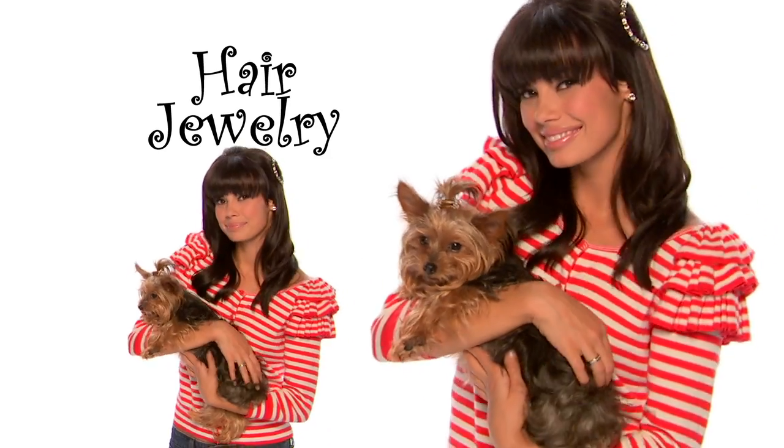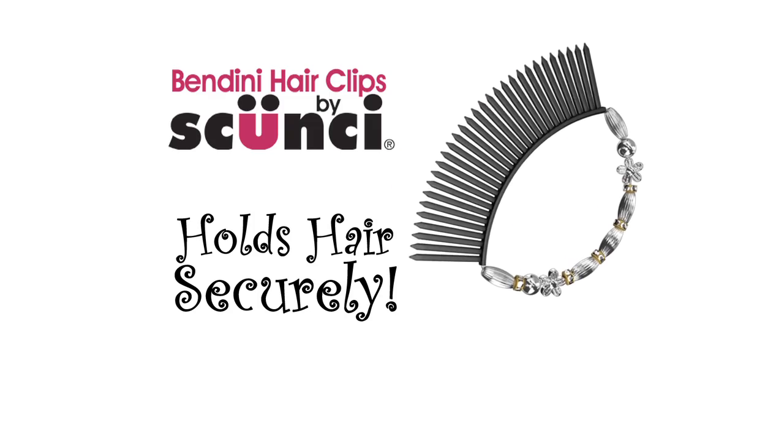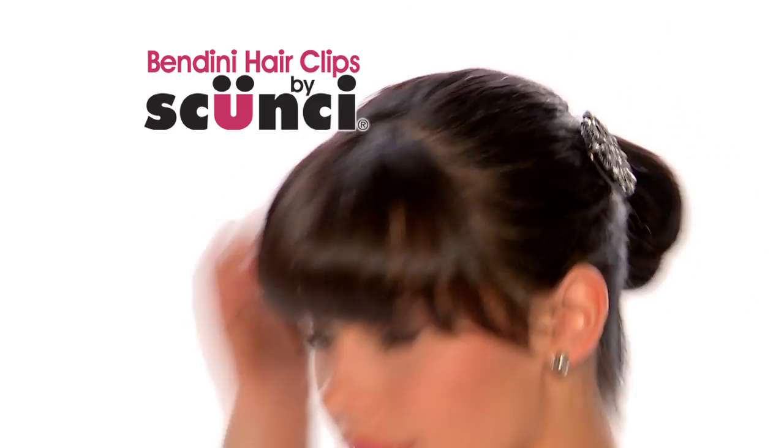Bendini Hair Clips come in fashion-forward designs, from jeweled crystals to colorful beads and metallics. Just bend and snap for beautiful style. Bendini Hair Clips by Scunzi.